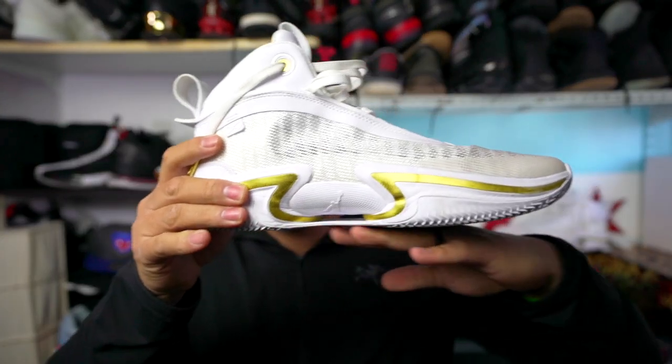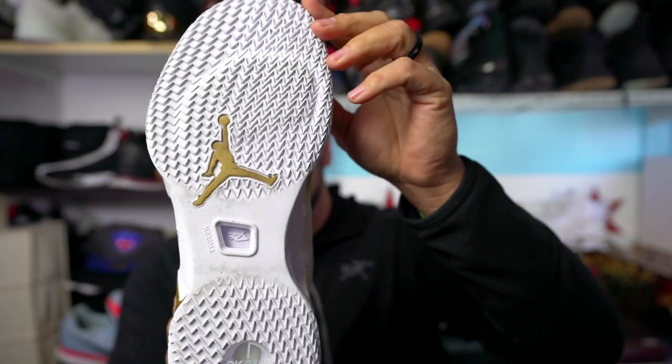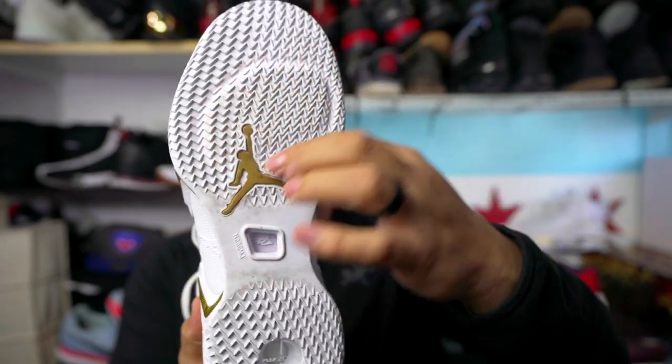Working our way down to support — I always break it down in three things. One: do you have a flat, stable base? No. This actually has a very unstable base with the zoom air cutout — it rocks back and forth. It is not great.